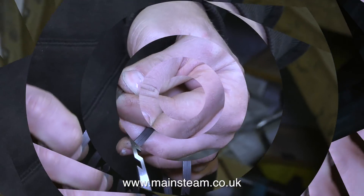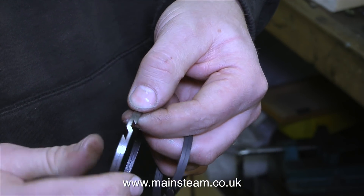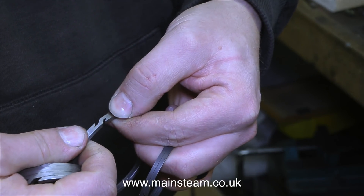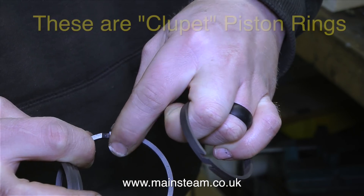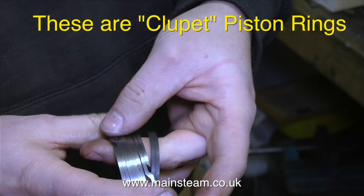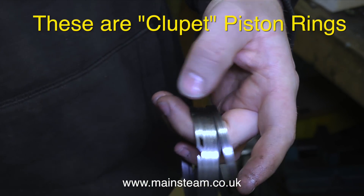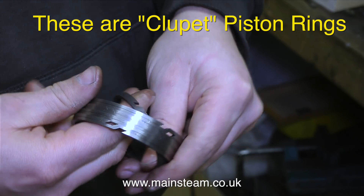These are also made by John. Are these a component from the puzzle box from the film Hellraiser? No, they're called cluppet rings — I don't know how to pronounce it so I'll put the spelling on screen. These are not made on a CNC machine; John makes these individually. In the past I've made piston rings, but not like these. So I think we'll call John Lord of the Rings.